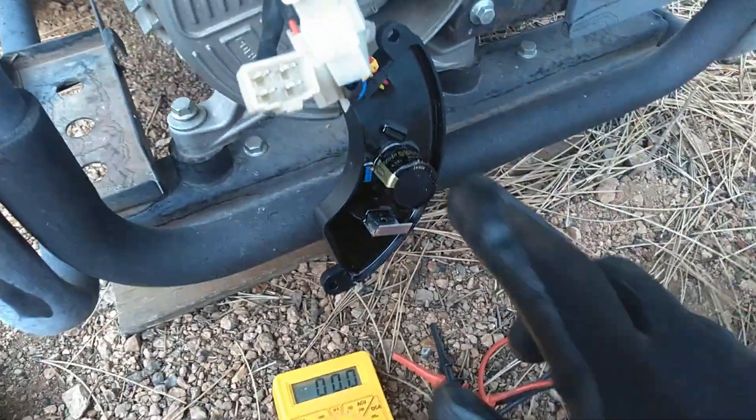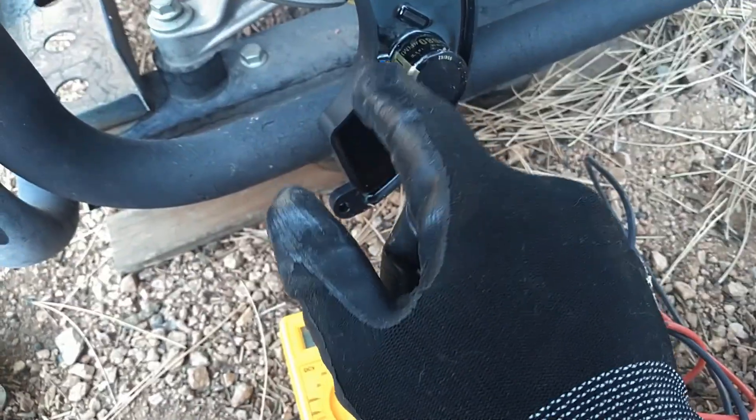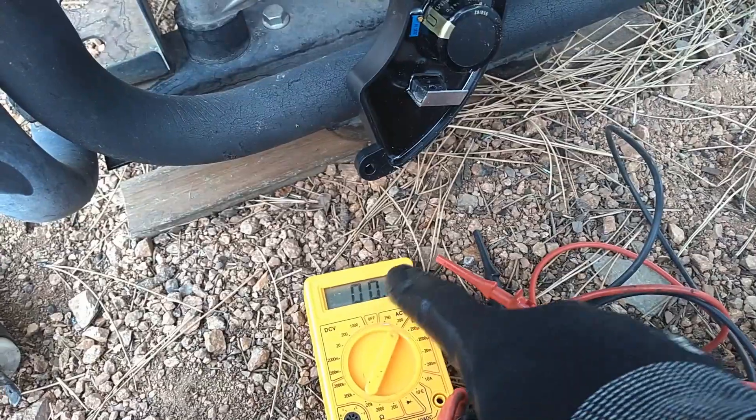To adjust the voltage with this potentiometer: clockwise will raise the voltage and counterclockwise will lower the voltage — or I may be backwards on that, but it doesn't matter. You simply adjust the potentiometer to get the desired voltage.